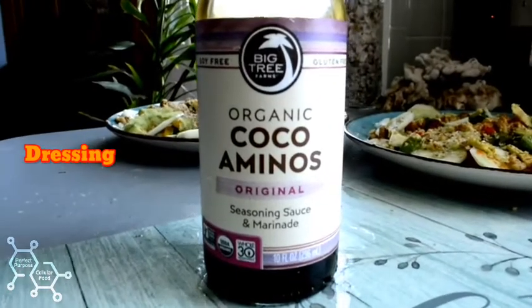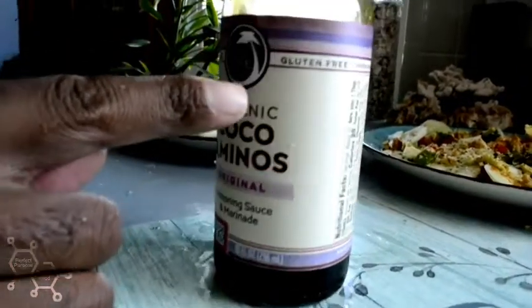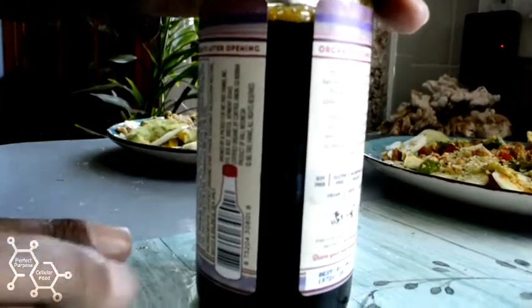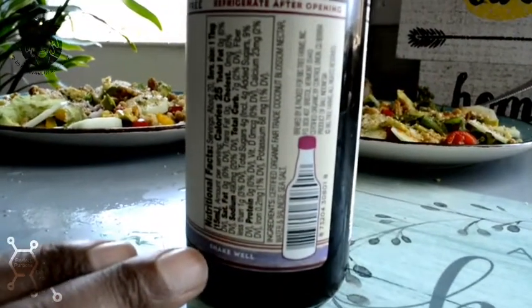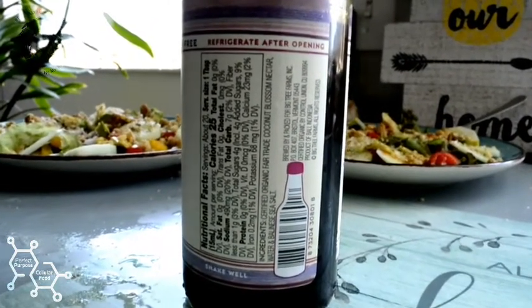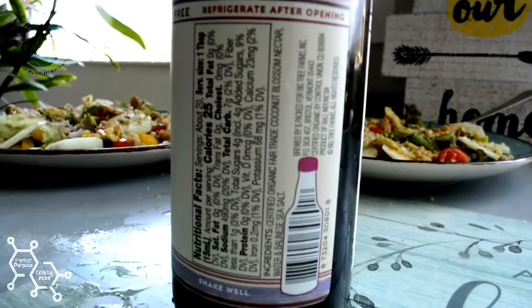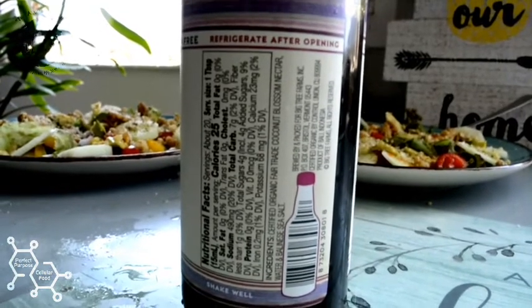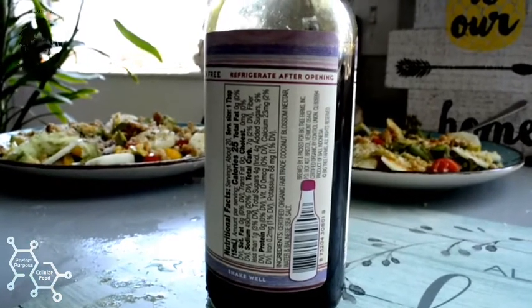Right here we got the Cocoa Aminos - the original flavoring. This is soy-free and gluten-free. Look at the ingredients - this is the reason why I suggest this as the Alkaline Healer. It comes from the coconut blossom nectar from the palm of a coconut tree, with some water and sea salt. That's why I suggest this, and it also tastes pretty dang good too.